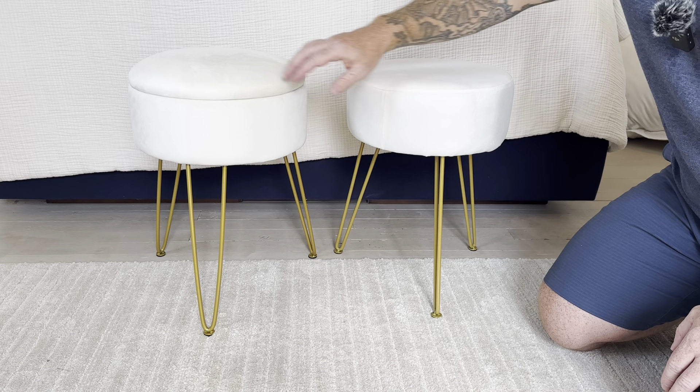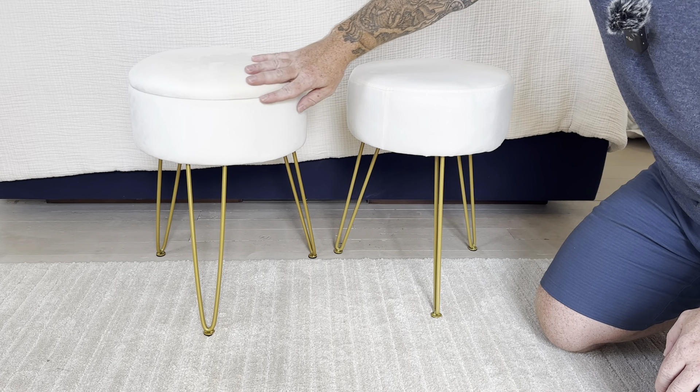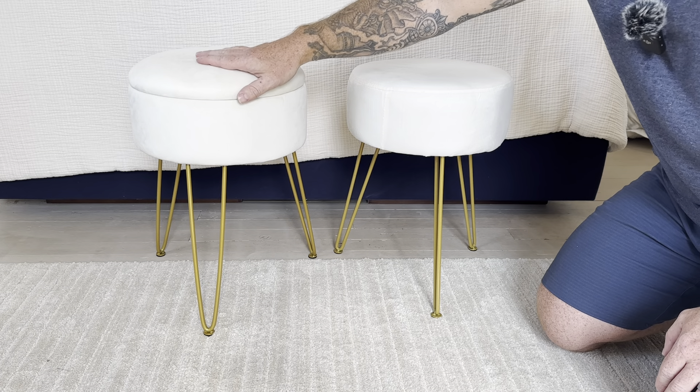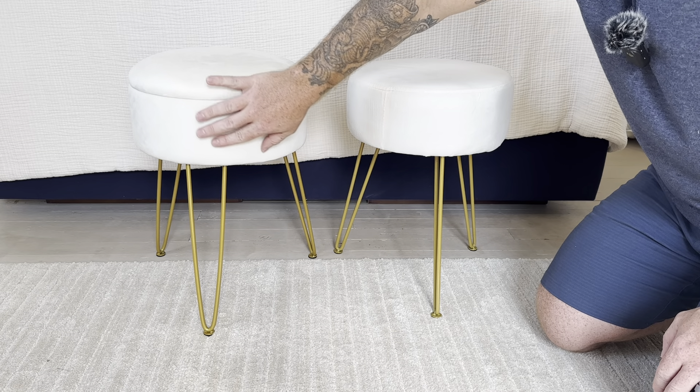First off, the material on both of them is a nice soft velvet. It looks a little bit brighter on the Durant. The Lubona is a little bit darker, but still a bright white.